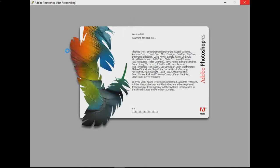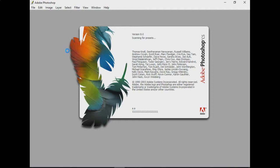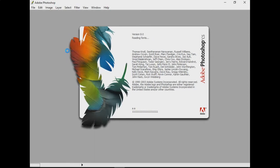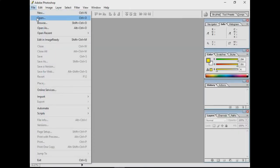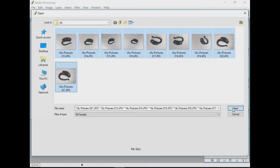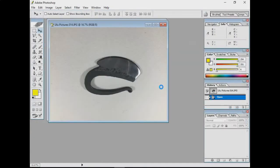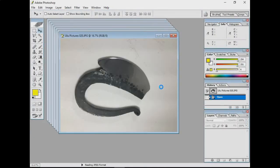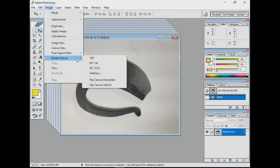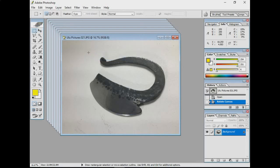I'm going to assume you know how to get your pictures from your phone or camera onto your computer, and I'm just going to go into some of the editing I do on the photos. I use Adobe Photoshop, but there are free programs out there. If you don't want to pay for Adobe, GIMP is the biggest but there are some other freebies. Here are all the pictures I took of the Ulu and I'm going to open them all up.